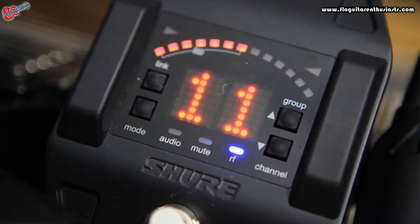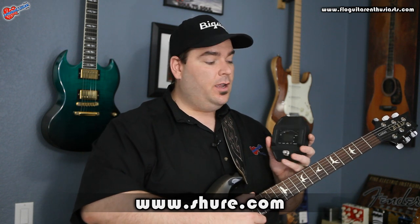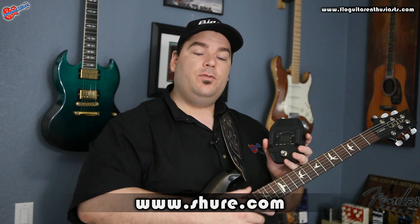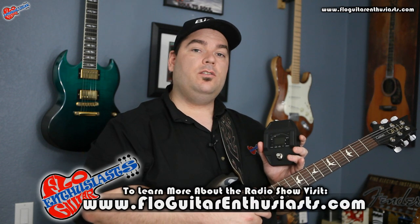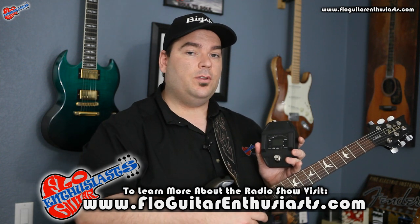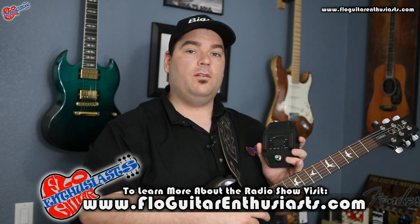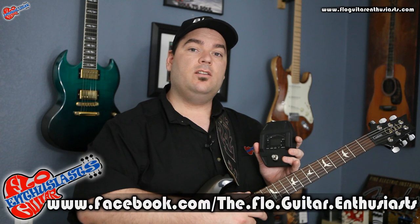That was the Shure GLX-D Digital Wireless Guitar Pedal. This is a super robust pedal, very handy to have on your pedal board. If you want to learn more about this and other great products from Shure, make sure to visit their website linked below. You can also subscribe to my YouTube channel, Instagram, and Twitter by finding me at Selenium. You can also learn more about our radio show, The Flow Guitar Enthusiast, where we talk guitars, tone, and gear with the artists, luthiers, and manufacturers we all love. Visit www.flowguitarenthusiast.com and like us on Facebook. That's all I have for you today — thanks for watching!